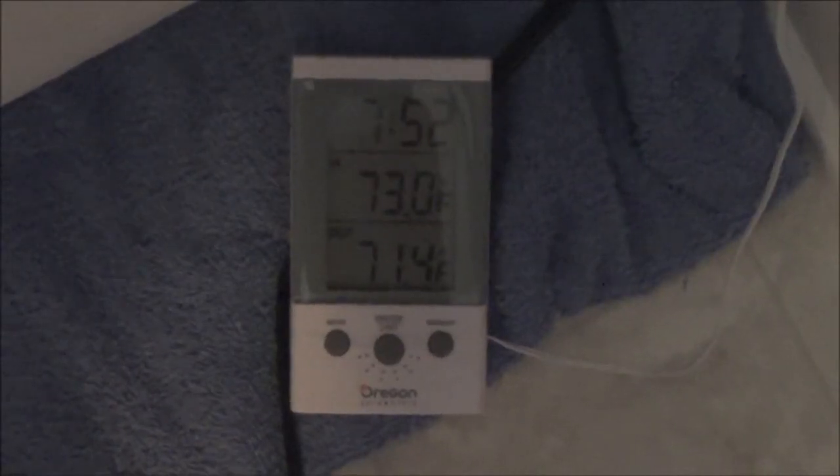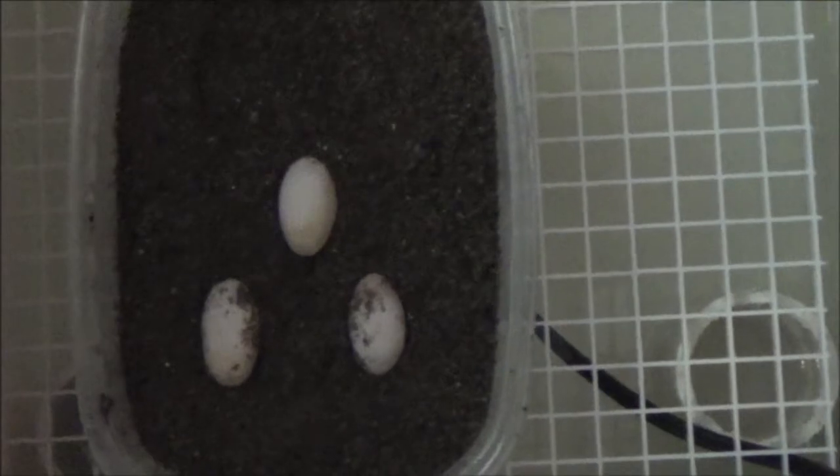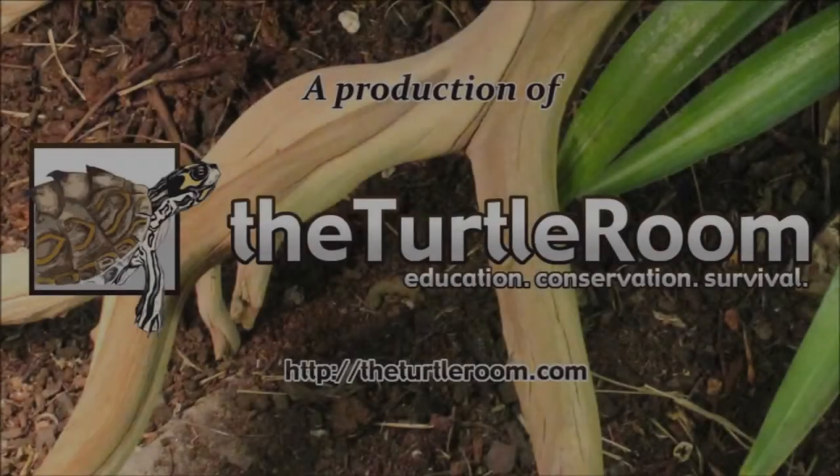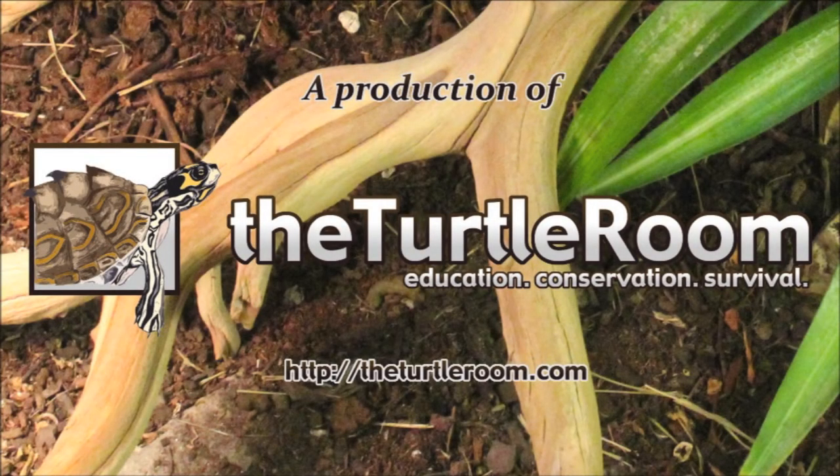You can see the sensor wire leading from inside the incubator out to the interface. We hope this simple construction was easy for you to follow. Thanks for watching. For more information on this and other exciting colony projects, please visit theturtleroom.com.